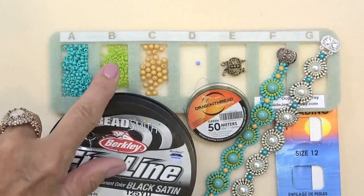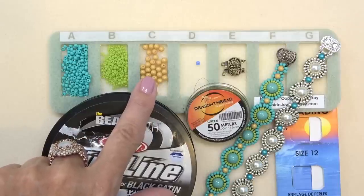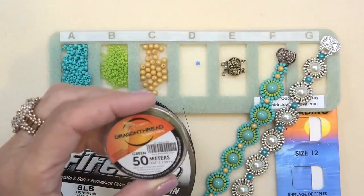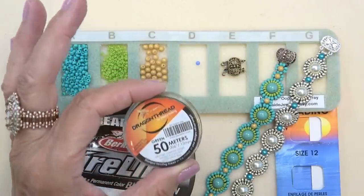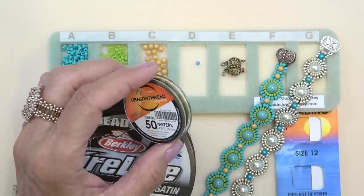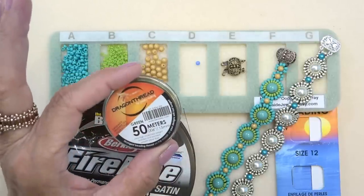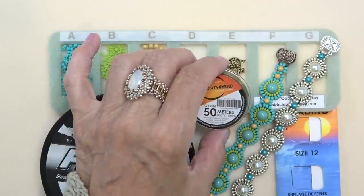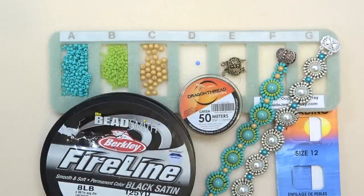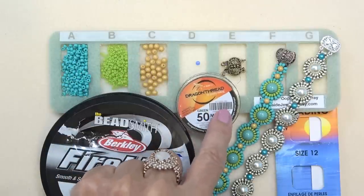So: 8-0 seed beads, 11-0 seed beads, a 4-millimeter round bead — I'm using a druk here, but you can use a pearl. I've got a stop bead. I'm using dragon thread, the .006 inch diameter. This is super for this project because it's a tight weave. It's nice and strong but very flexible, so I really recommend trying the dragon thread. I think 8-pound fire line is going to be too thick. Even 4-pound — I used 4-pound on the earrings and that worked okay, but the dragon thread made it so much easier.